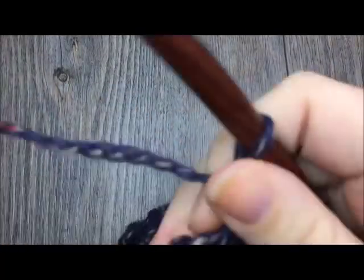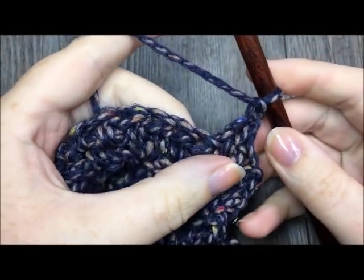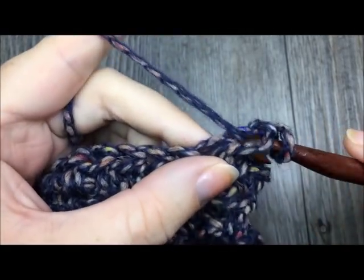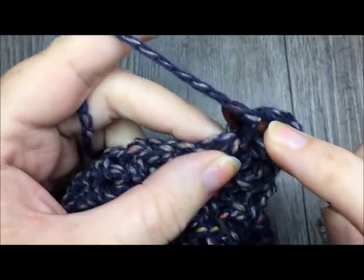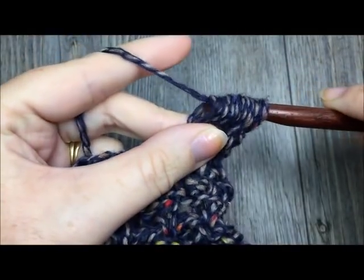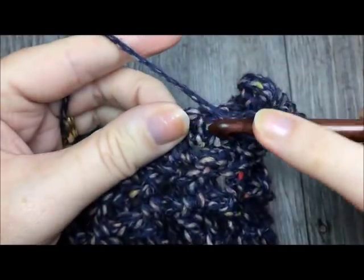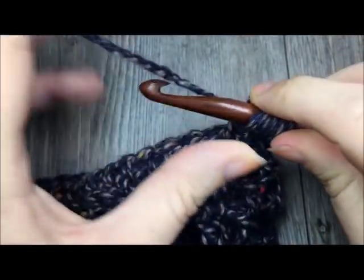At the end of row nineteen, chain one and turn your work. For row twenty, we are going to work our final row of puff stitches, again worked in the third loop — that horizontal bar right there. Begin by single crocheting in the third loop of the first stitch, then work a puff stitch in the next, always in the third loop. Single crochet in the next stitch, then puff stitch in the next. Repeat that all the way across the end of your work, then turn and chain one.